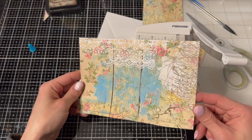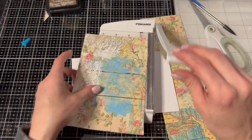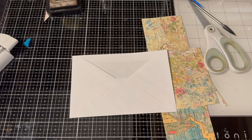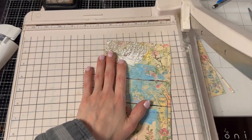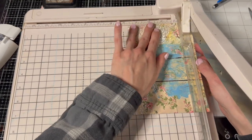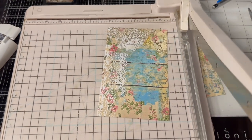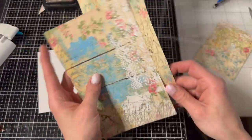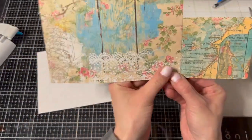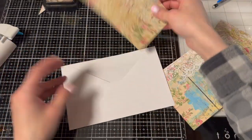That doesn't seem right - oh wow, that's way wide, that's not going to fit! All right, here we go - the big cutter, the big one. My big old Martha Stewart cutter, which I need to tighten because it keeps falling a bit. So there we go, there's that one. And let's cut this piece to match - this piece will go inside.